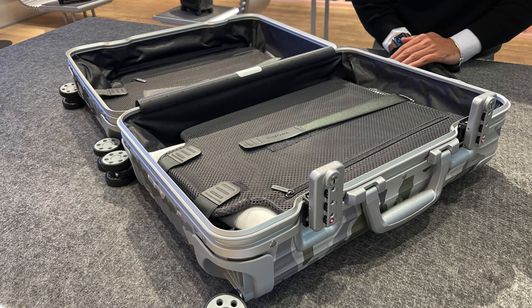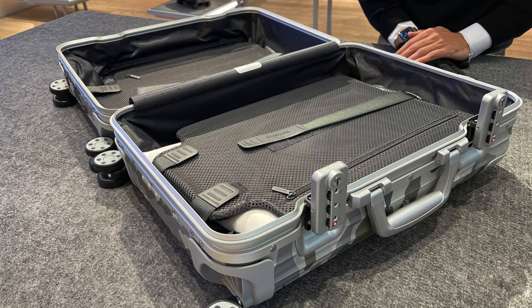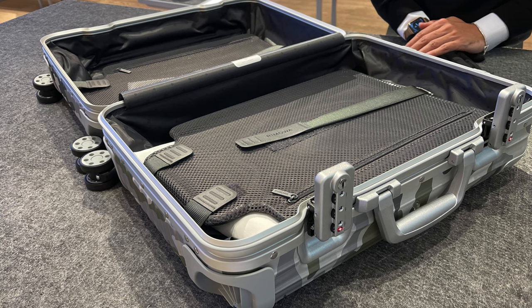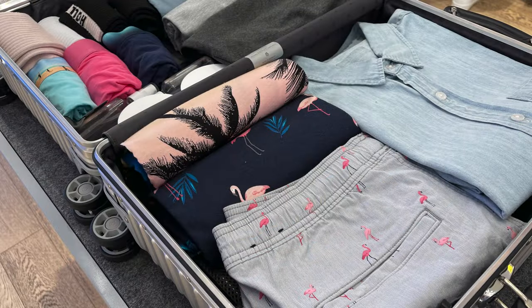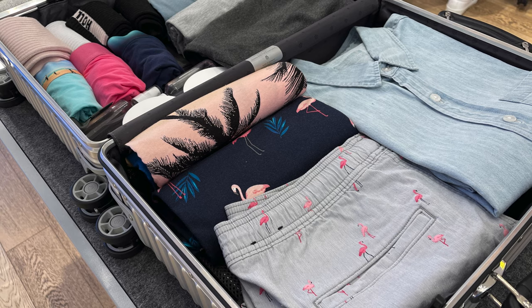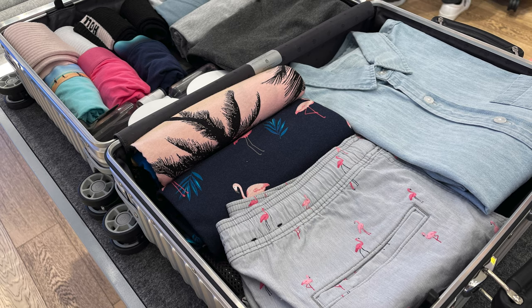Buying those suitcases were some of the best decisions in my life because I enjoy every journey with them, I enjoy packing them, and I just have a good feeling that my stuff is well protected during my travels. I absolutely love the design and feel of them and can only recommend you to get a Rimowa yourself.